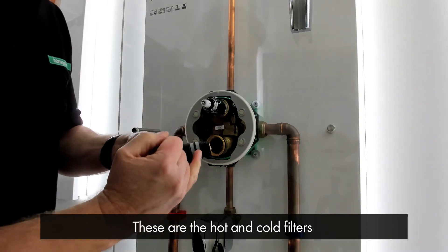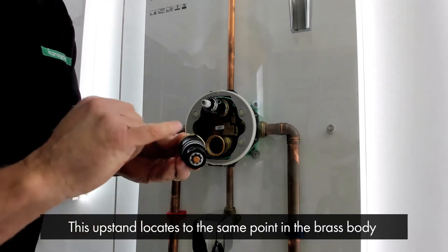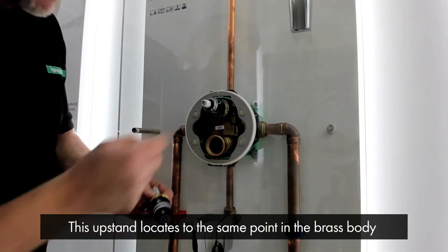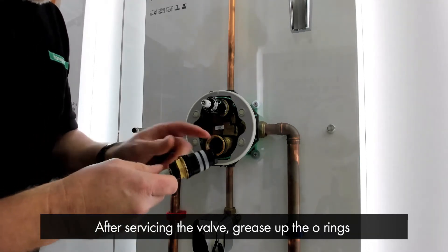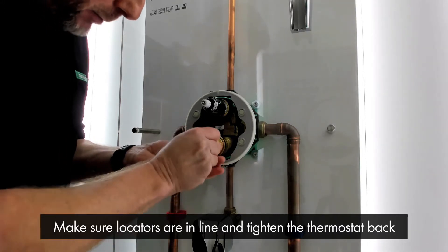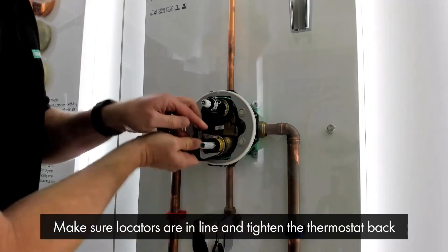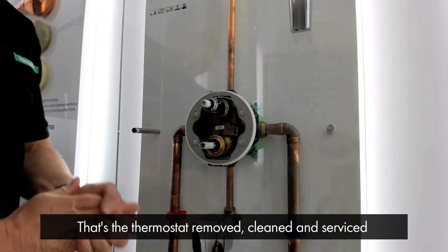These are the filters — the hot filter and the cold filter. You'll also notice on this cartridge there's a slight upstand here. This is a locator which locates to the same point within the brass body so it's in its correct orientation. After servicing the valve, grease up the o-rings, make sure the locators are in line, place it back in and tighten the thermostat back in place. And that is your thermostat removed, cleaned and serviced.